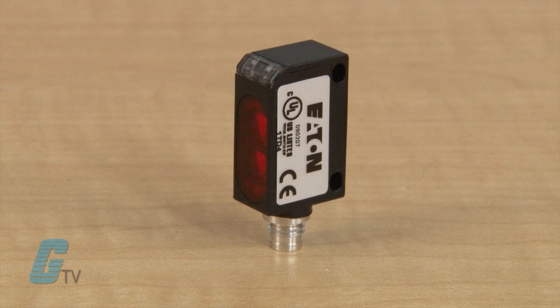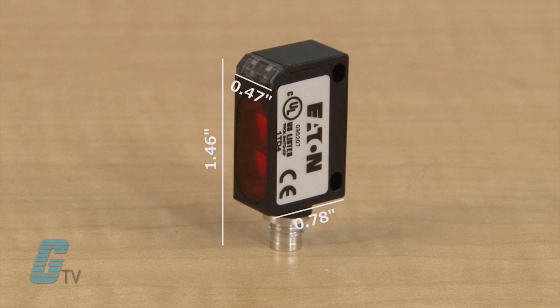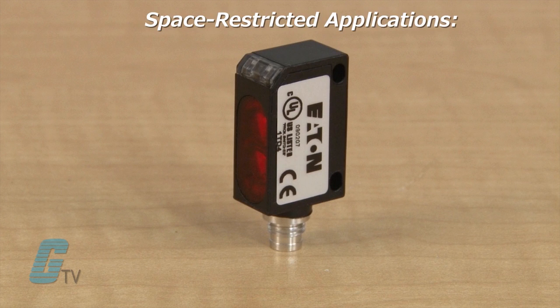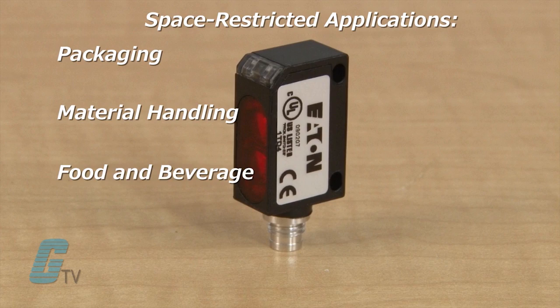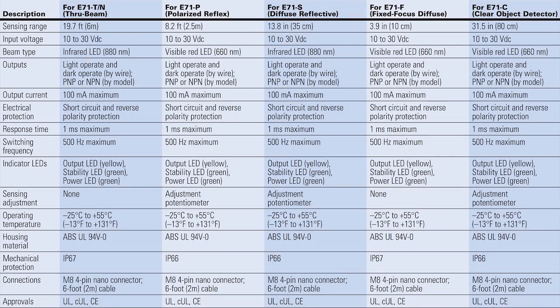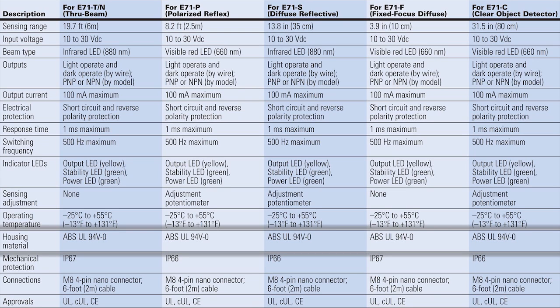Thanks to their smaller size at 1.46 inches tall, 0.78 inches wide, and 0.47 inches deep, these sensors are a good choice for space-restricted applications in the packaging, material handling, food and beverage, and pharmaceutical industries.